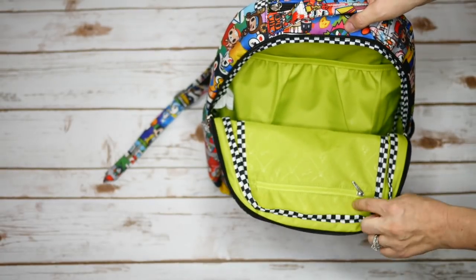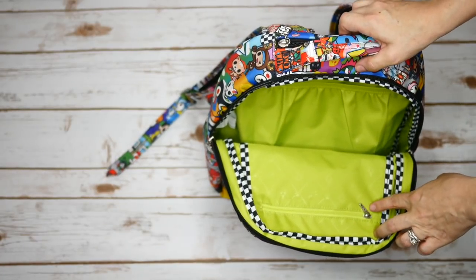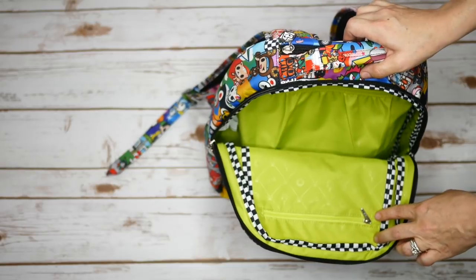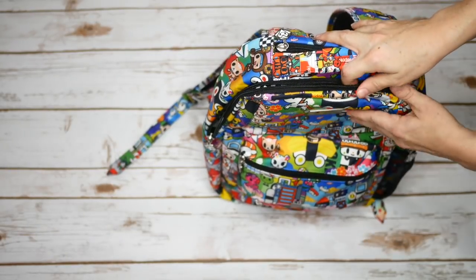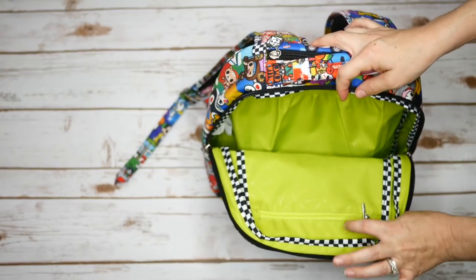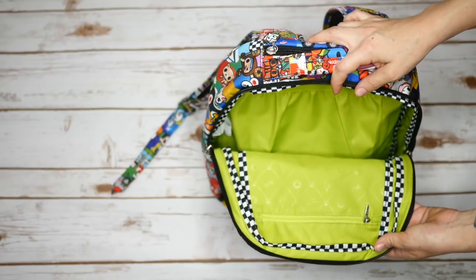There is one last compartment — a zip pocket on the front. I probably won't use this in any of the ways I show today because I just don't find it very useful, and it puffs up the front of the bag more than I like. So I don't use it, but if you have suggestions for how to use it in a cool way, let me know.